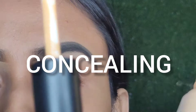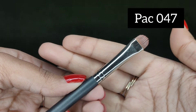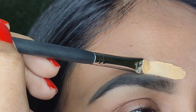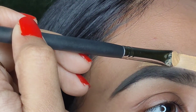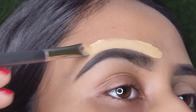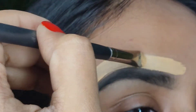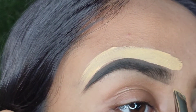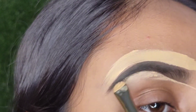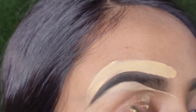Next step is to conceal. The concealer I'm using is from Pat Cosmetics in the shade Melon, and taking a flat brush from PAC in the number 047. Now I'll conceal my eyebrows to give it a more natural and clean look. So now I'm done with concealing and I'll blend it evenly.